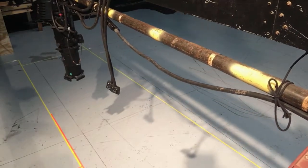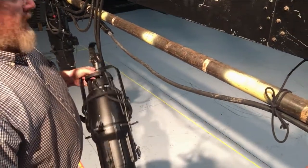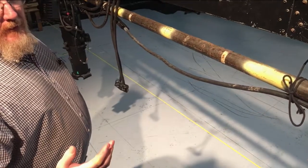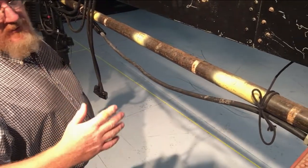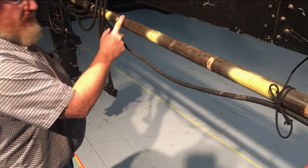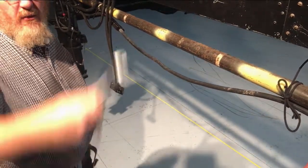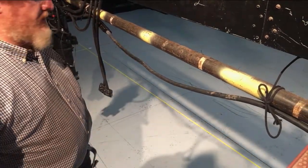Let's talk about hanging a light. We're gonna start with the more difficult one: ellipsoidal. First, we've figured out where the light goes — we've referenced the light plot and talked to the master electrician, the designer, or whoever's supervising. We've decided where it goes on the pipe. We've got our wrench, and we've made sure our wrench is tethered to us so that if we're working at height we don't drop the wrench on somebody.